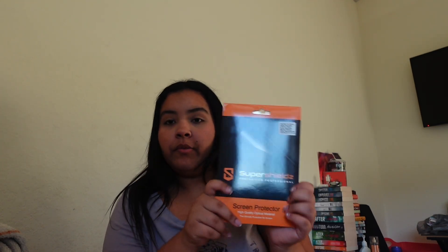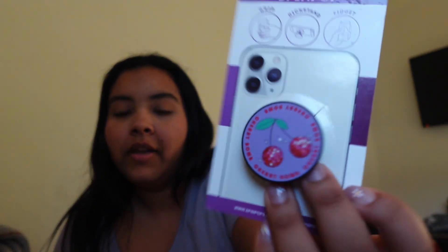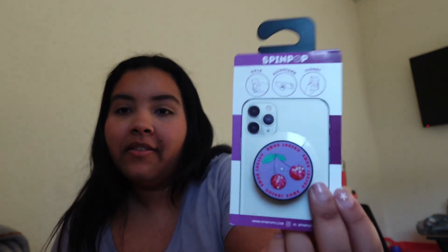So we're going to be unboxing it and I'm going to be showing you how I do all of that, because I also bought a case for the Kindle, the screen protector for it, and a pop socket. I forgot the name of it for a second — Spin Pop — but yeah. And I bought a bunch of bookish stickers for it. I can't wait. So let's unbox this.